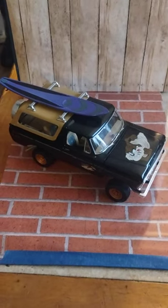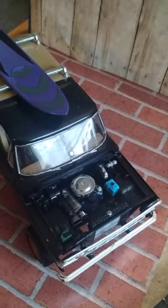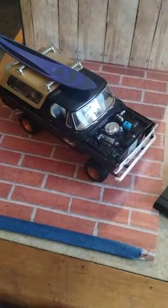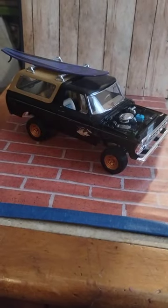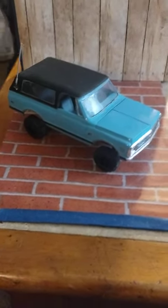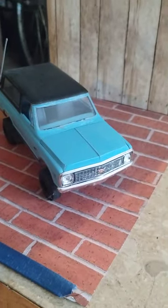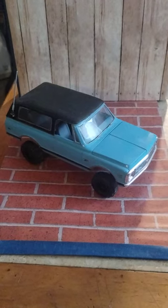We got Taz the Ford Bronco. Taz has a little personal touches with it, like a five-speed manual and converted to two-wheel drive, and he's ready to go surfing.